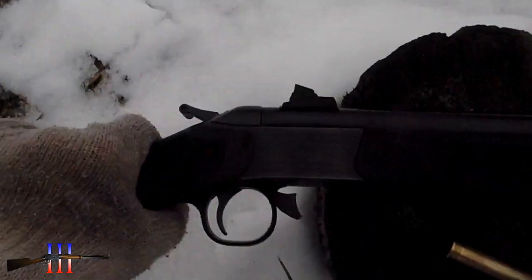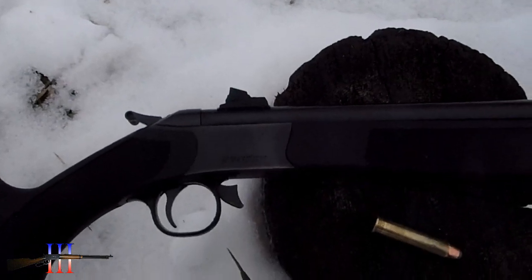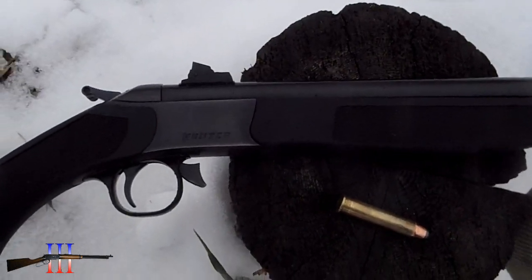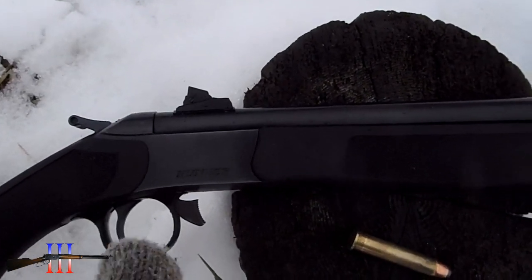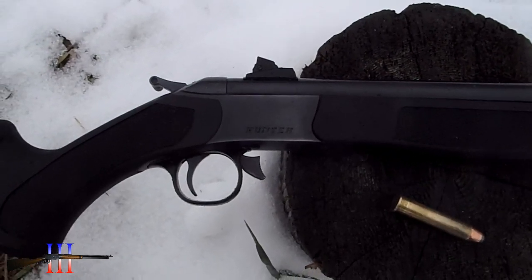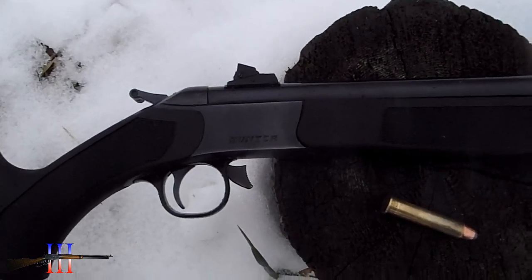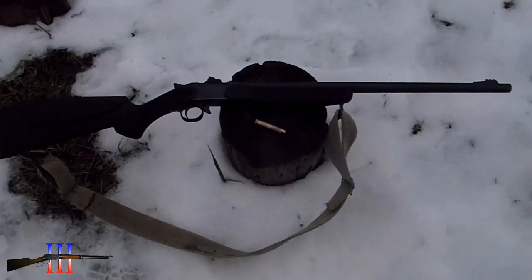With these sights I took a shot at 150 yards and I about hit right on. 200 yards I was about 4 inches low, maybe a little bit more. Hopefully I'm going to aim at the bottom of that 3 inch and hit about right in it.